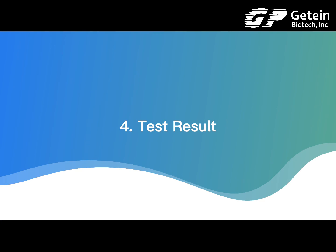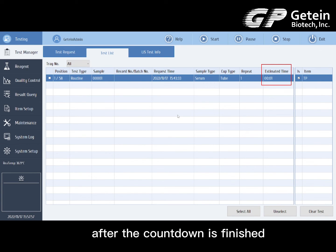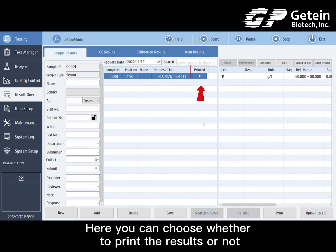Test result. The results of the test can be found in the sample results column of the result query after the countdown is finished. Here you can choose whether to print the results or not.